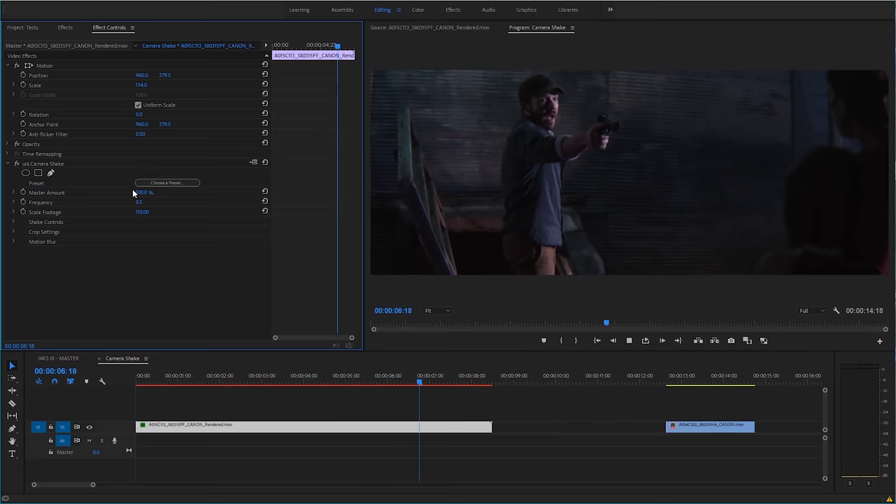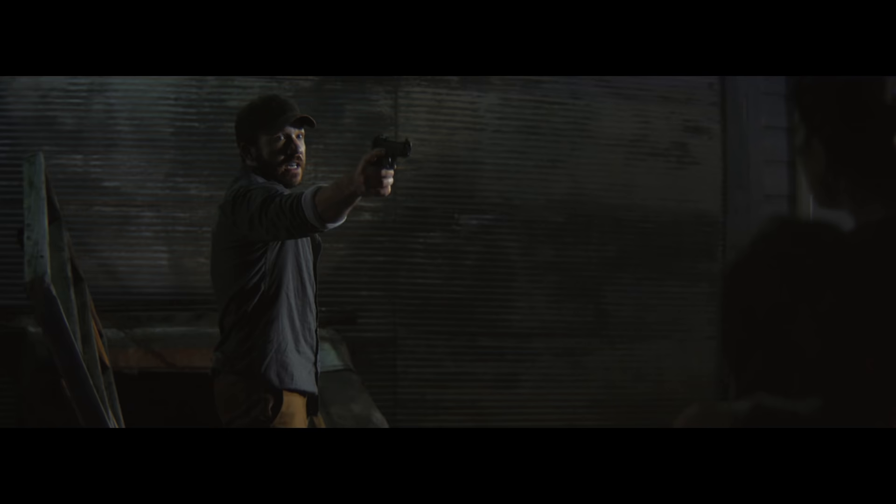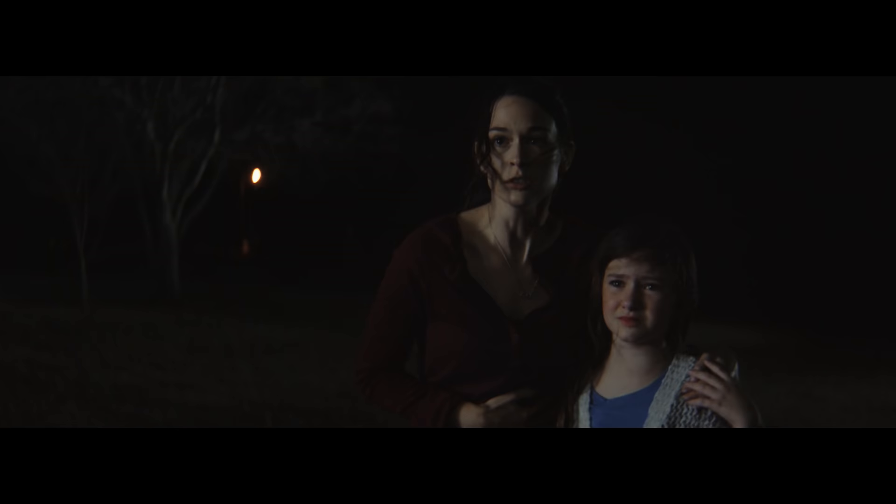Obviously you don't want to get anything wrong while making your film or in production on whatever project you're working on. It would suck to screw up the audio on a great line, but in post you do have the option for ADR. If your framing isn't perfect or maybe too shaky or not shaky enough, like it was for me during Ballistic, you can adjust that as well.